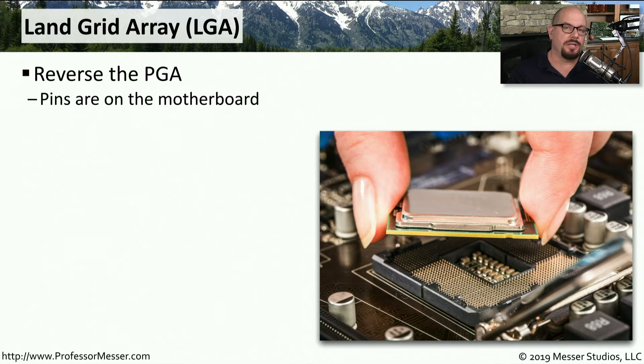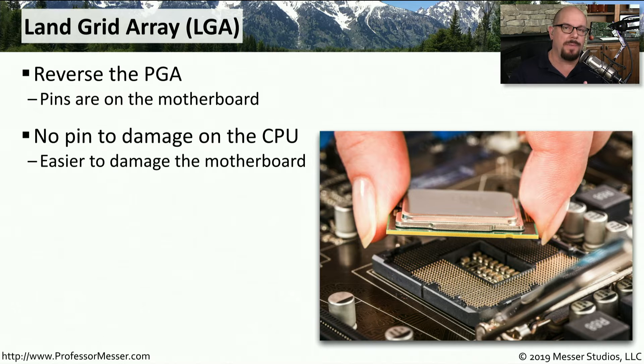Another type of socket you'll see on a motherboard is the reverse of the ZIF and PGA — it's the Land Grid Array socket, or LGA. With an LGA, the pins are on the motherboard, and the CPU itself is completely flat on the bottom. This means you don't have to worry about bending any pins on the CPU as you move it around to install it. However, you do have to be very careful not to drop anything on the motherboard, because you don't want to bend any pins on the LGA socket.